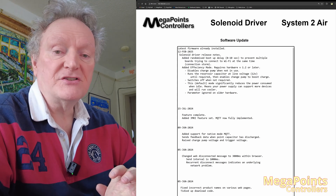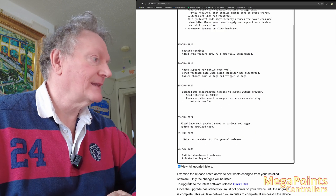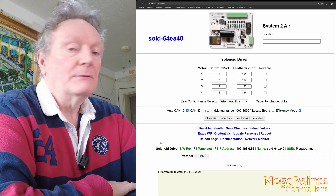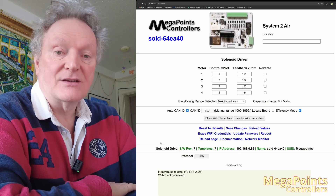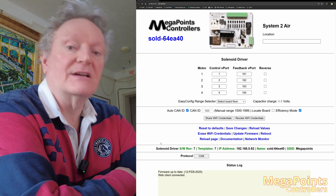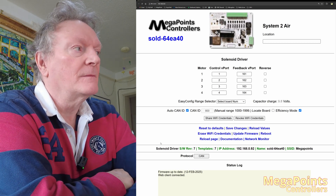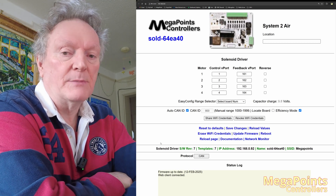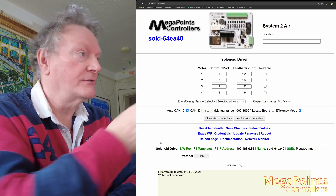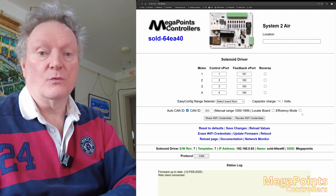With the efficiency mode, that allows us to turn the charge pump off, and it will automatically come on when it's needed. So when you press a button on the point, it will then charge straight up to the voltage and then fire that point. There's about a third of a second delay. So if you can't tolerate pressing a button and waiting a third of a second, then you can turn the efficiency mode off, and it'll go back to the way the other boards work.